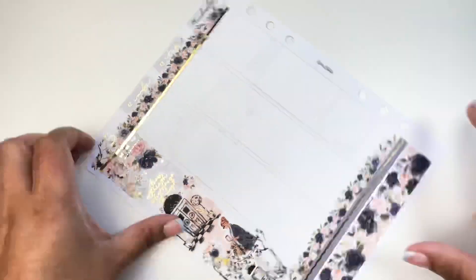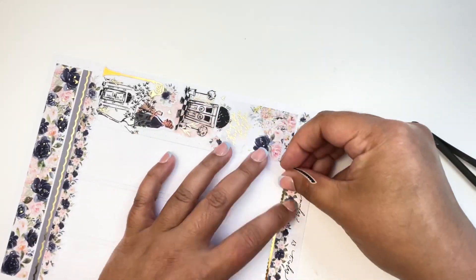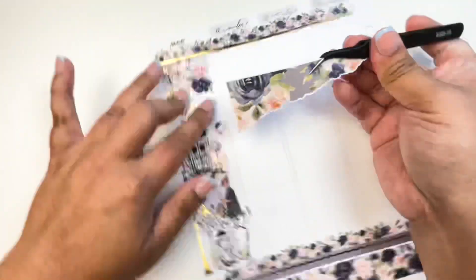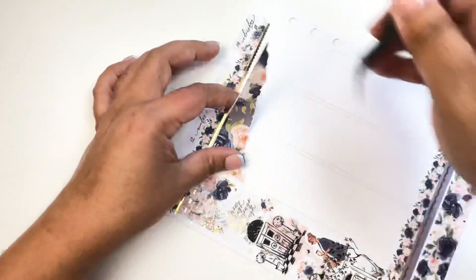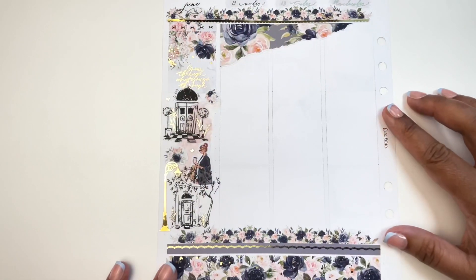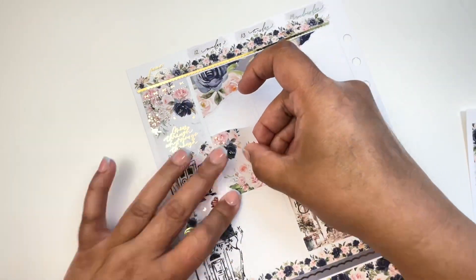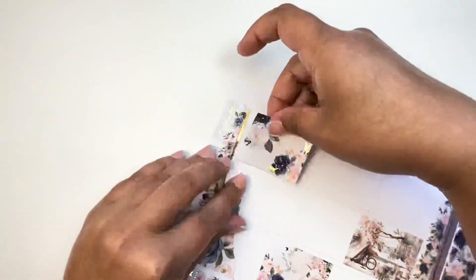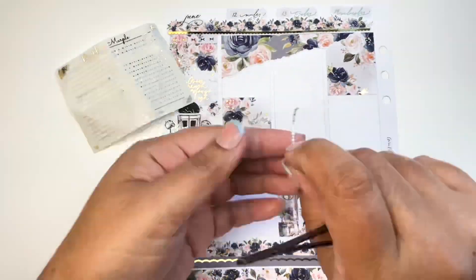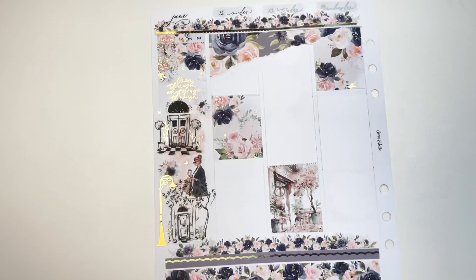I put down a liner just to underline that date header — it needed a boundary beneath those floral bouquets to look more complete. Then, as usual when I make a Harriet Wright Designs spread, I put down her torn paper across the three columns, then put down the rest of the boxes. And that is it for my base.